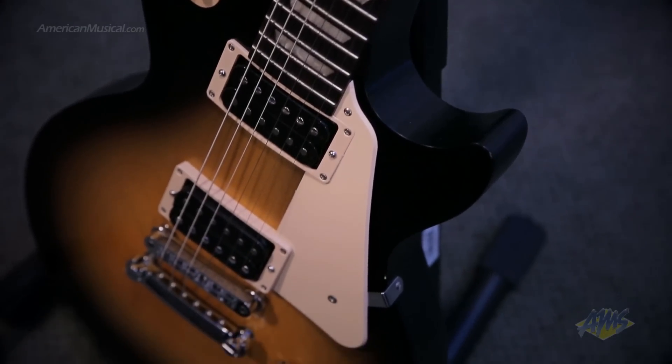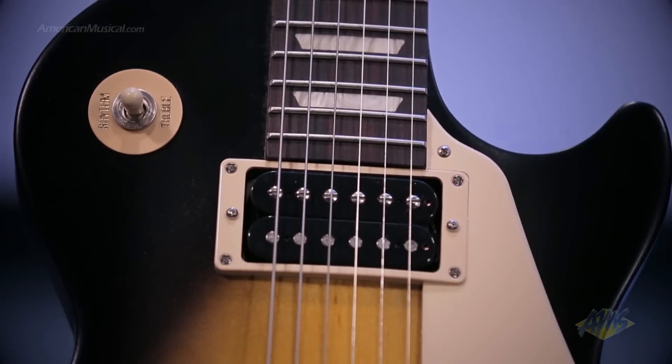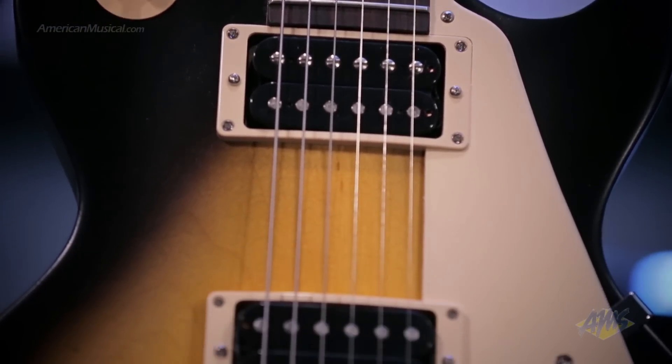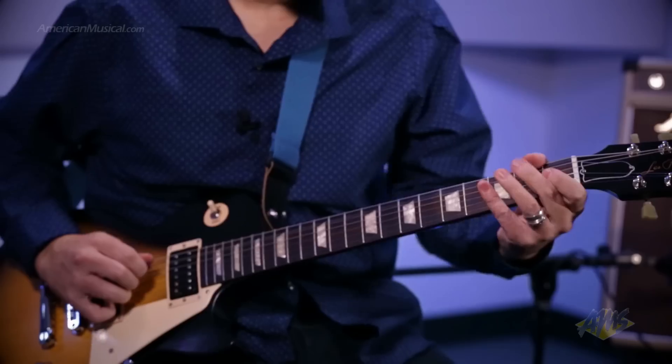A traditional control complement allows you to tweak your sound easily. By using a satin finish and forgoing the inlaid logo and binding, Gibson have kept the cost of this guitar down, making it easy for working musicians to get their hands on this highly affordable, great sounding and playing instrument.